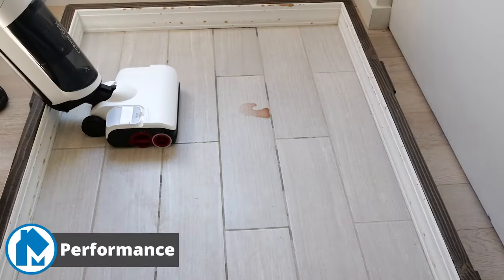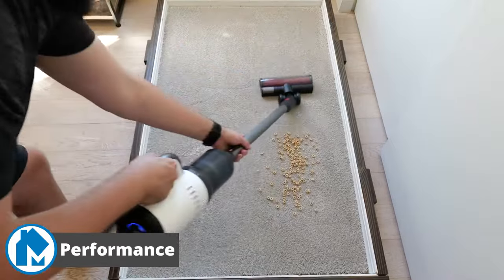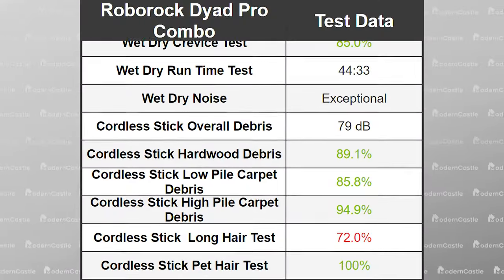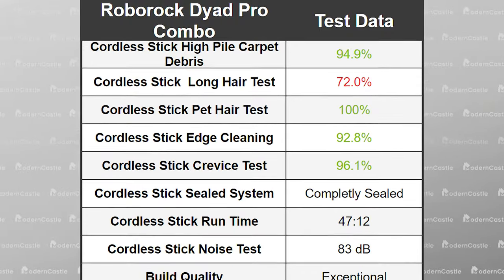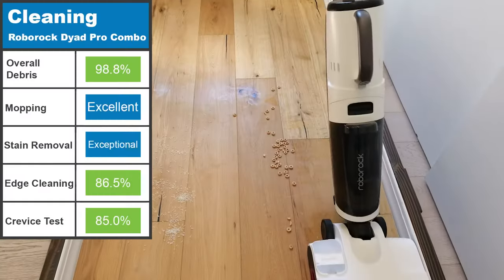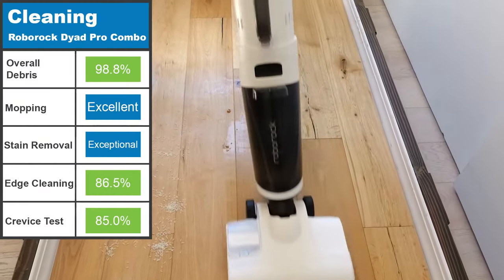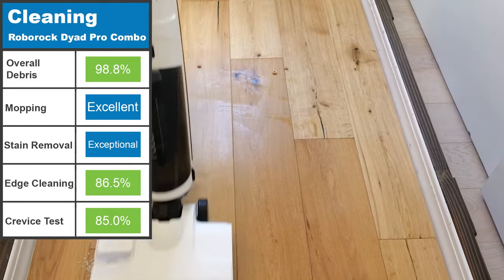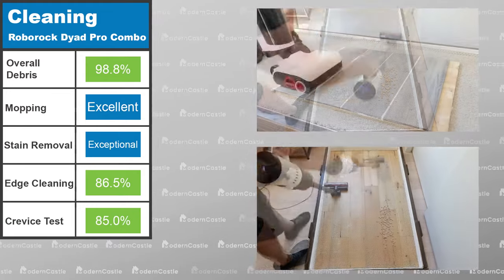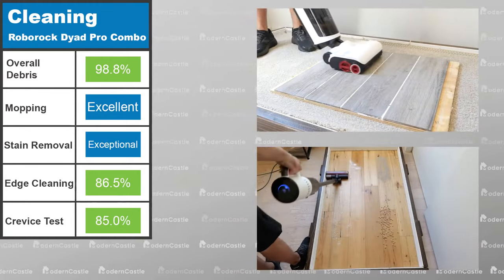At Modern Castle we test 19 different factors to impact the performance, build quality, and usability of the Dyad Combo. On screen is a complete list of our testing categories and their performance. The Roborock Dyad Pro Combo had exceptional cleaning performance between the cordless stick vacuum and the wet dry vacuum. We observed its multi-roller cleaning head effortlessly capturing debris during testing. The cordless vacuum attachment offered excellent suction power to move small debris across all testing surfaces.